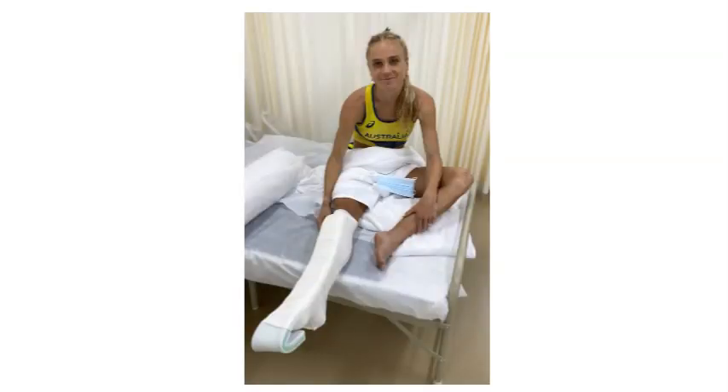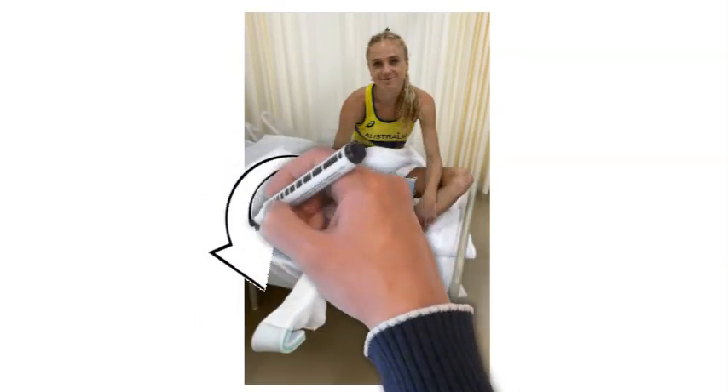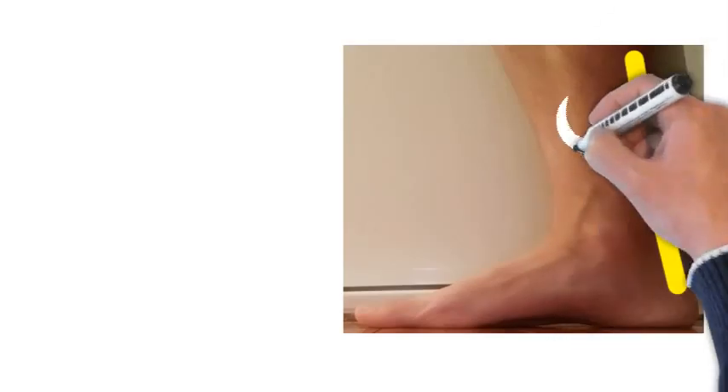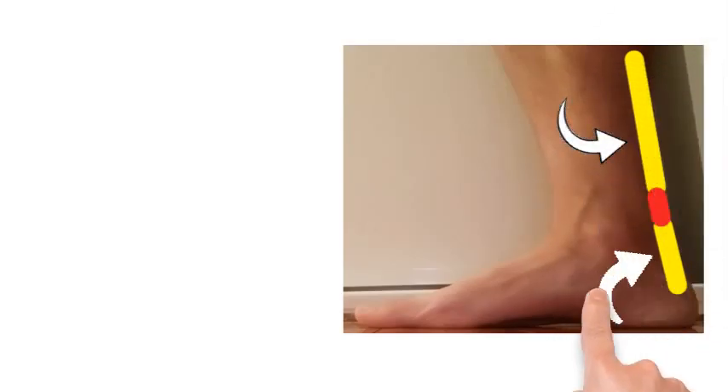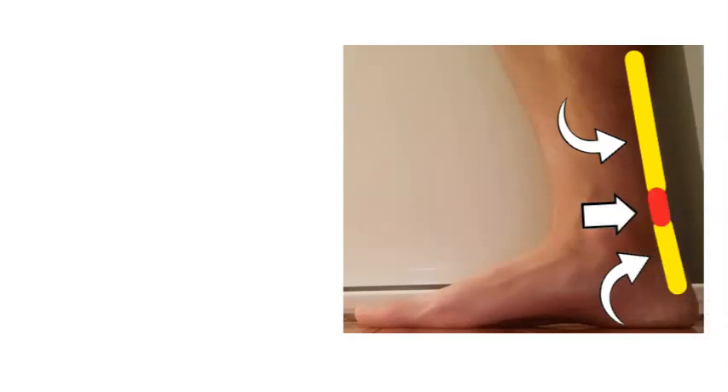She did so well to get to the Olympic final. Here she is pictured on her birthday in a plaster cast. The great thing about this cast is that the foot is pointing down, which is the best position for the Achilles, just like the picture on the left. The reason this is important is that when the Achilles ruptures there will be two ends — the yellow ones shown are the two ends of the Achilles — and if the foot is in the wrong position, blood forms between those two ends and can impair healing.